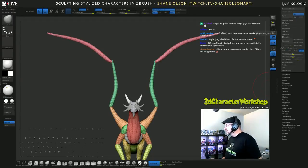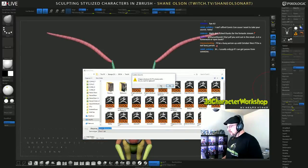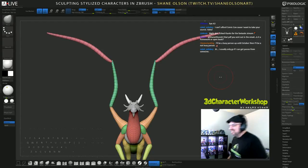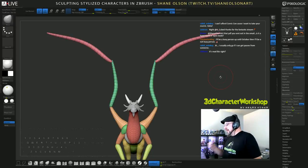I'm going to ZRemesh this again, but I want to save it first. I got a discount pass for Comic-Con Friday so I'll be there Friday.